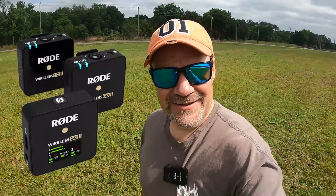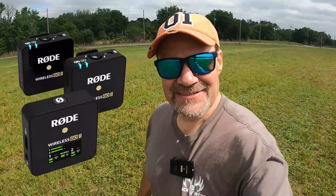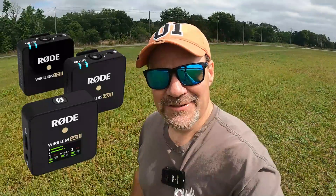So this is what it sounds like without the Rode Wireless, and this is what it sounds like with the Rode Wireless. Which one's better?